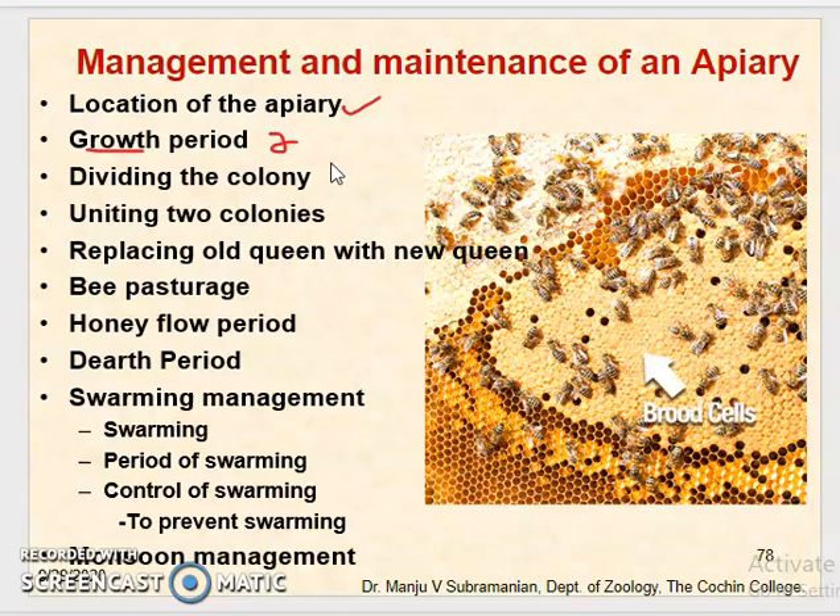In the case of newly constructed combs, the queen will lay large numbers of eggs and thus the population of the bees will increase rapidly. In some colonies at this time the swarming impulse will occur, which is stimulated by the crowding of the brood chamber. As many eggs are laid by the queen, more and more brood chambers will form and more eggs will be laid. The swarming impulse can be reduced by removing one of the two brood combs, which can then be given to a weak bee colony.